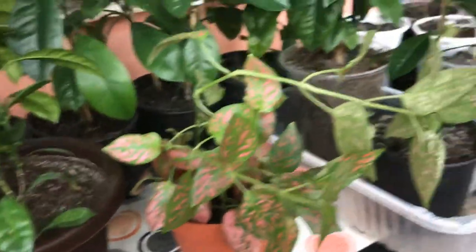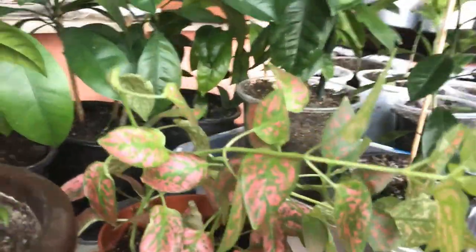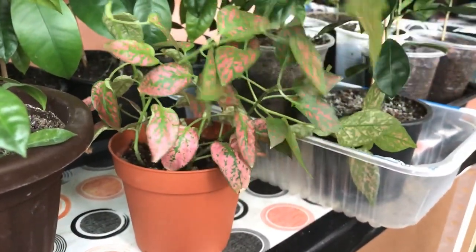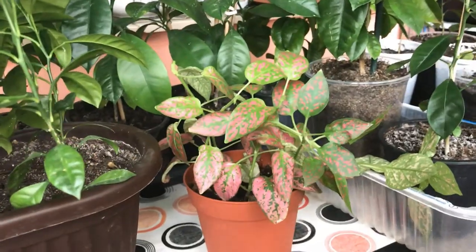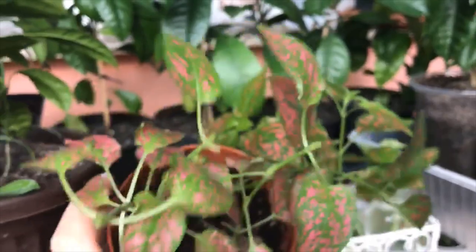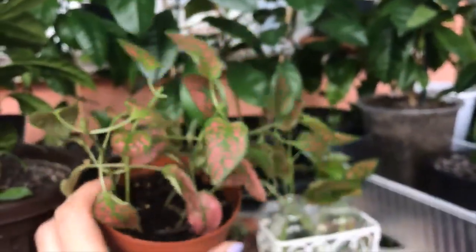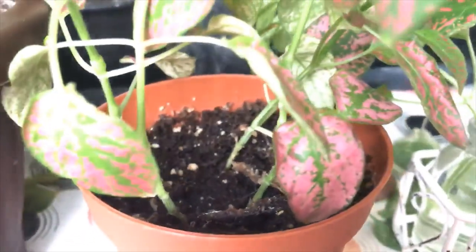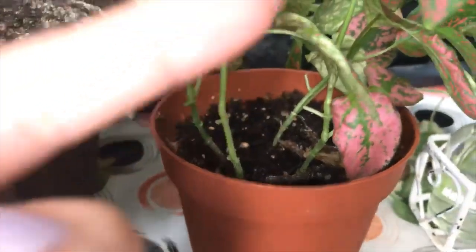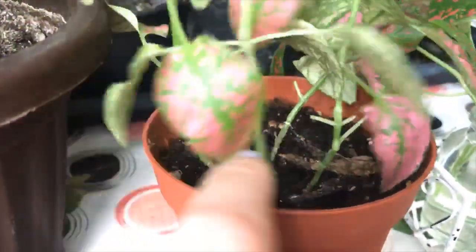If my husband sees what I'm doing with his plant he's going to kill me, but it's for a bigger purpose — in a couple of weeks he's going to see improvements. Done! So this is how the plant looks after I trimmed it. While I paused the video, I cut a few older lower leaves as well. I want to see if it's going to become bushier from the lower part too.